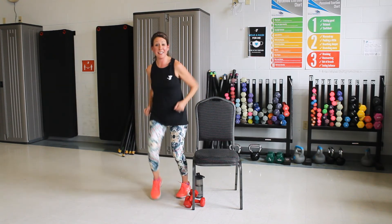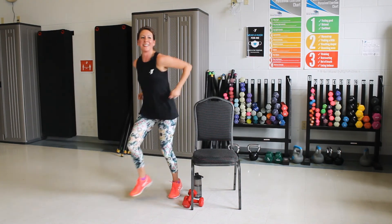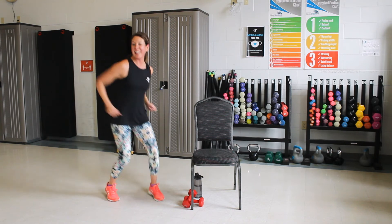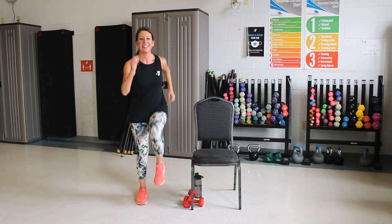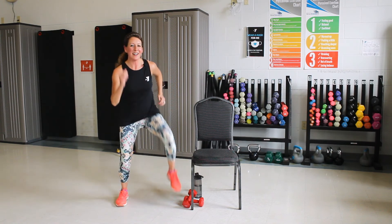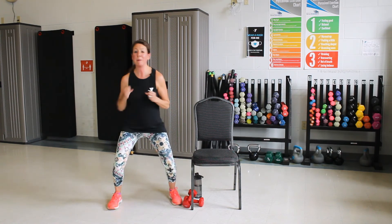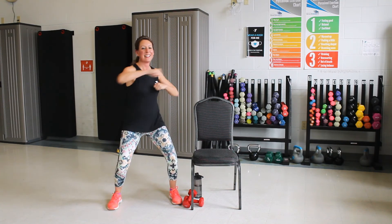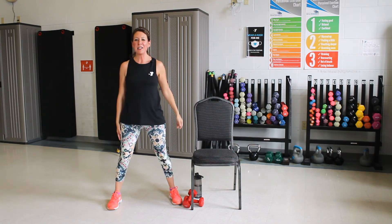Good. Now two steps to the side and then clap. One more time. And march it out. Good. Take it wide, knees up. Cover the punch. Three, two, one. Good job. Quick drink.